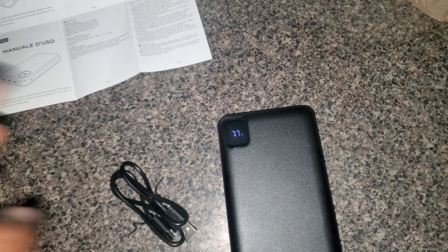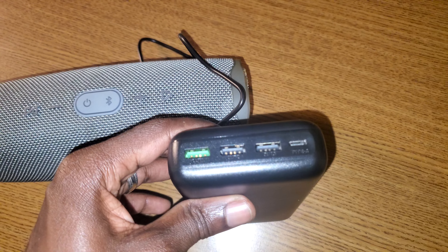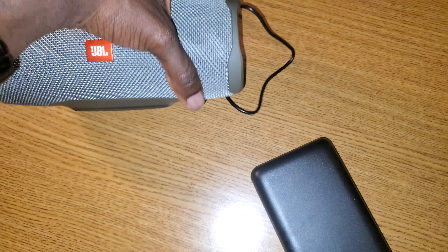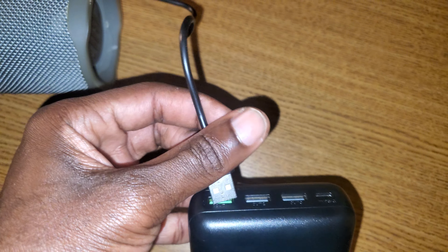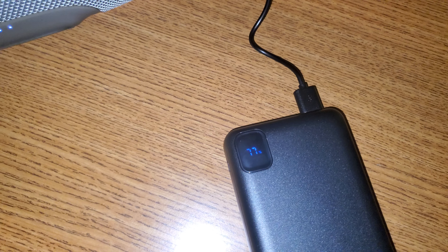I was going to do a test — let me find a device to test. I'm going to test my JBL speaker. As you can see there are no LEDs charging on it right now. I'm going to plug it into the fastest port, which is the green one. Oh yeah, it's charging! Okay, so it works.